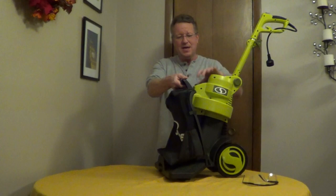There's a handle on top of the bag. It's a push button release, and there's a zipper on the bottom to release the mulch.